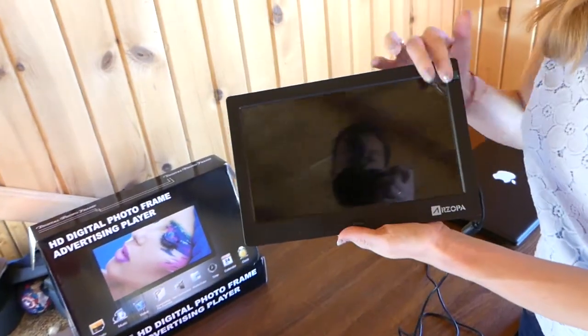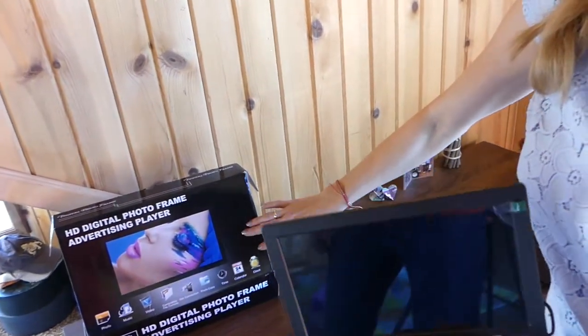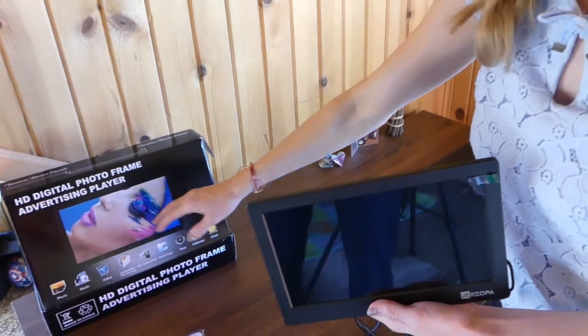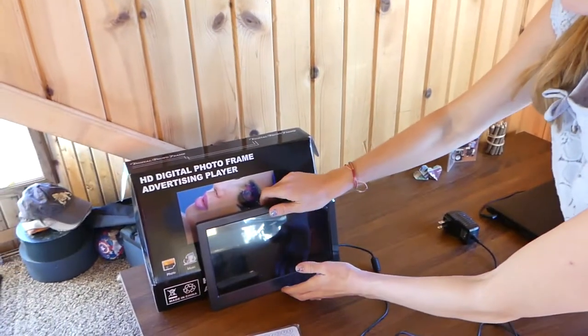Here's our digital picture frame. Nice big size so you can see your pictures. We're going to show you in a minute how it works. It comes with a calendar, with the clock. You can put pictures, videos. It's a pretty good one, so we're going to show you how we like it in just a minute.